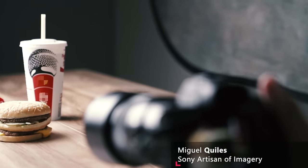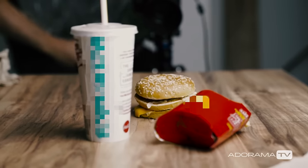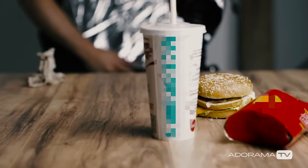Welcome back, my name is Miguel Quiles. I was recently asked by one of my viewers how I would approach photographing food in the studio, so I decided to take up the challenge and show you all what I came up with.